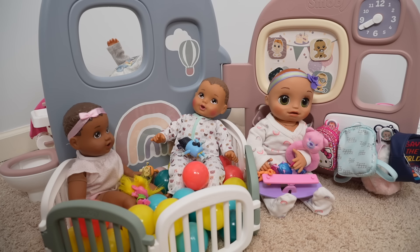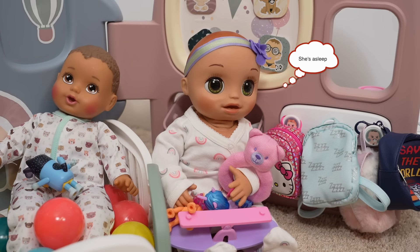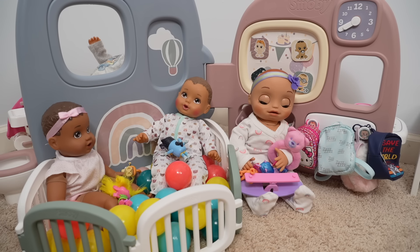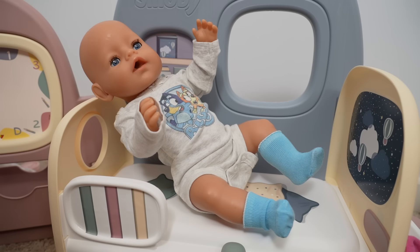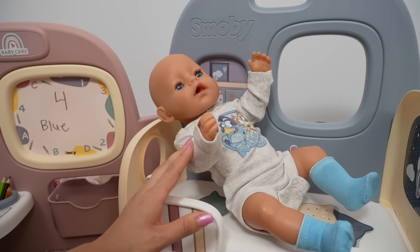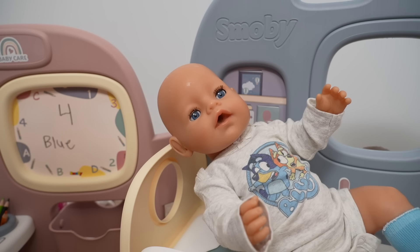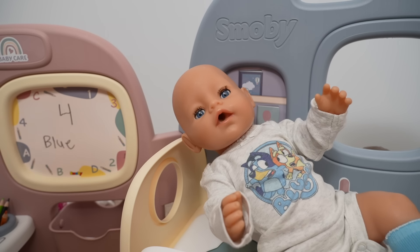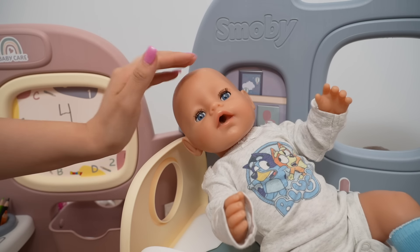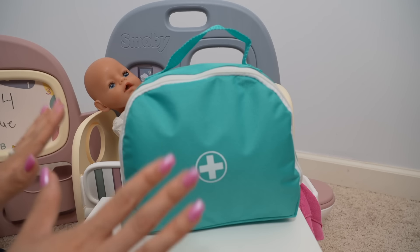Where is baby Carly? Have you guys seen her? I should probably go check on her. There's Carly. Carly, sweetie, it's playtime! I don't feel good. Oh no, I'm sorry sweetie, what's going on? My tummy hurts and my nose is stuffy. I think you may be running a fever. Okay friends, we are going to need our first aid kit.